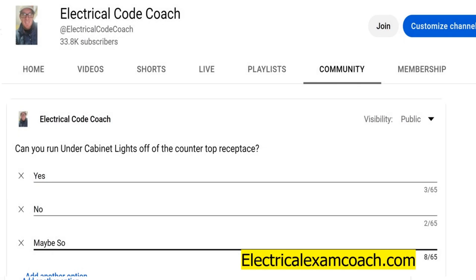Hey everyone, welcome back. I am the Electrical Code Coach, and this is the electrical question of the day. Can you run under cabinet lights off the countertop receptacle? Can you power them off them? And the answer is no.